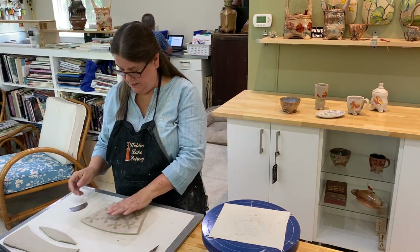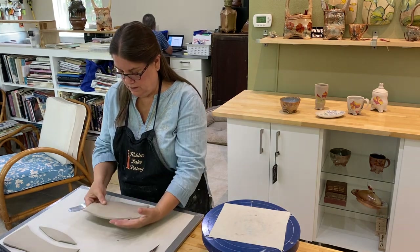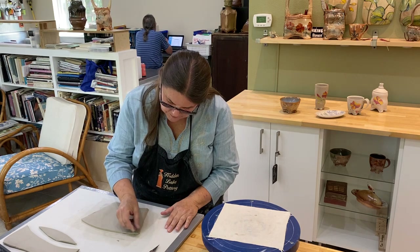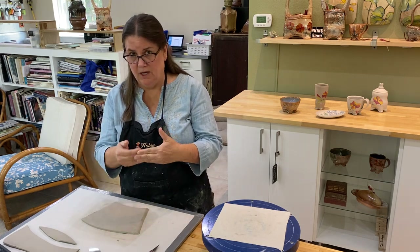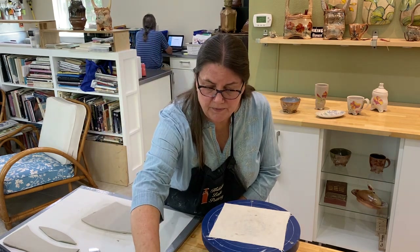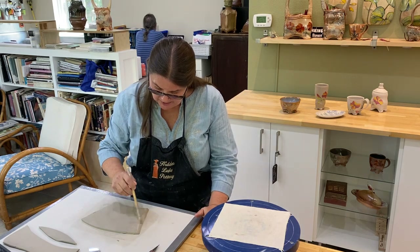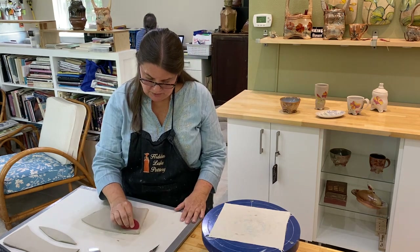With the paper still on the clay slab, I'm going to turn the slab over and score the other side. You want to make sure the scoring is pretty thorough because it acts as Velcro and sort of locks the sides of the clay together. Once it's scored, I'm going to use a little clay slip — this is my slip mixture of dry clay body that I mix with vinegar. I'll apply that on the edge with a brush, pretty thin, and then take my rib and rib off the excess.